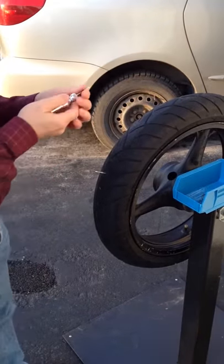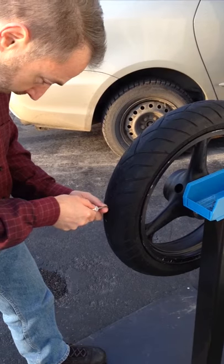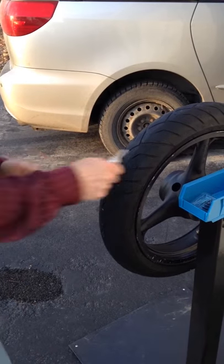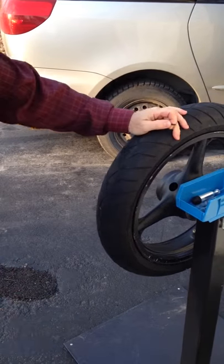The Dyna Plug is ready with a plug loaded in. You want to duplicate the angle, pull this out, line up on it, push in, pull out, and you're plugged. All you have to do is slice off the part hanging out of the tire and you're all set.